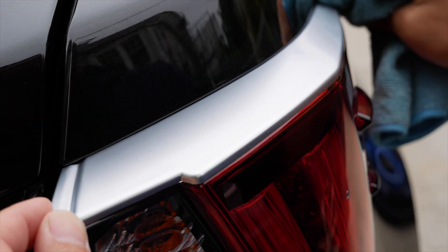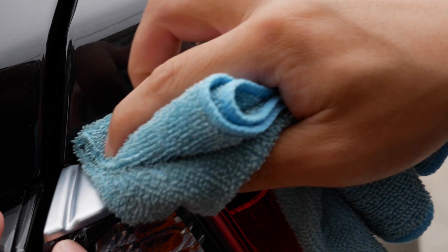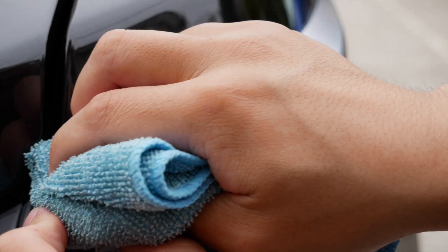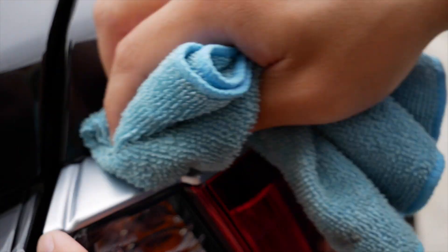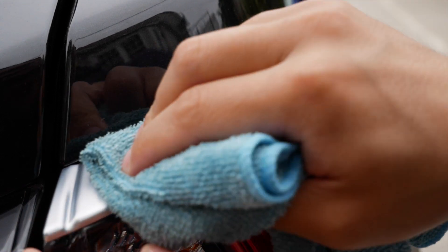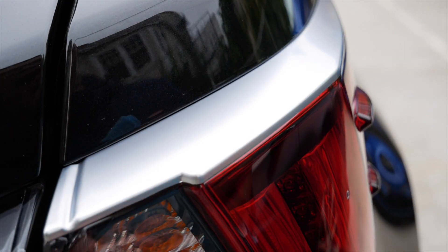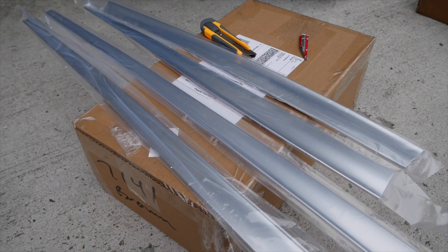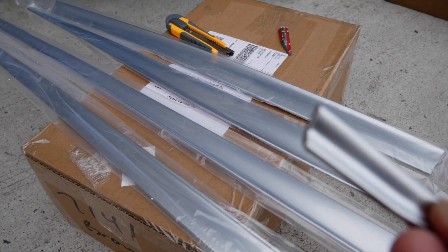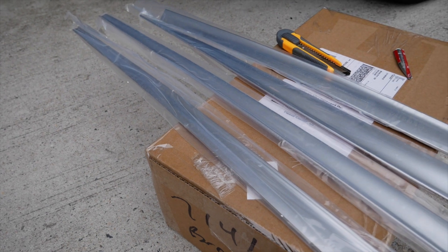Basically I use rubbing alcohol and mix it up with water — dilution rate three to one, so three parts water and one part alcohol. That should do the trick in terms of cleaning the area and also cleaning off fingerprints. This again is satin chrome — I think it fits the car way better. So let's go ahead and fit these small pieces here.